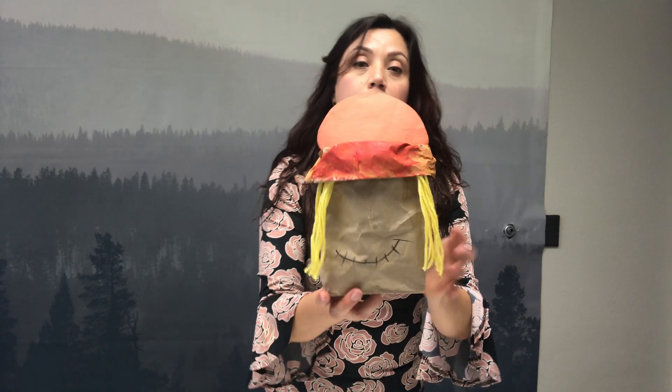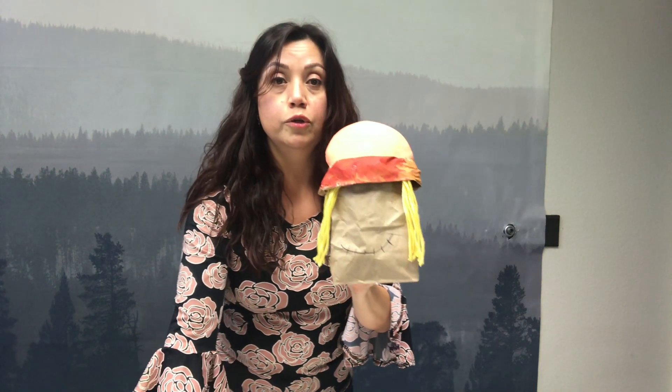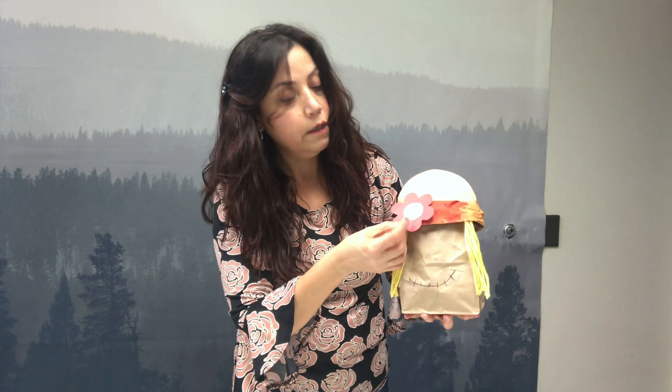So now we're going to use our flower that you got in your packet. You can put it on either side. Vamos a usar nuestra florecita, y la podemos pegar en cualquiera de los dos lados. We're going to use glue again and I'm going to put it on this side. Look how cute!